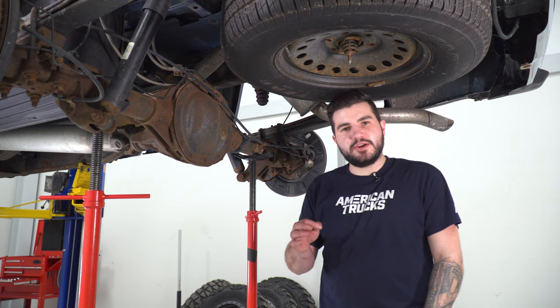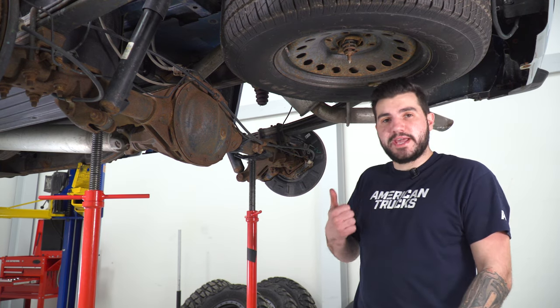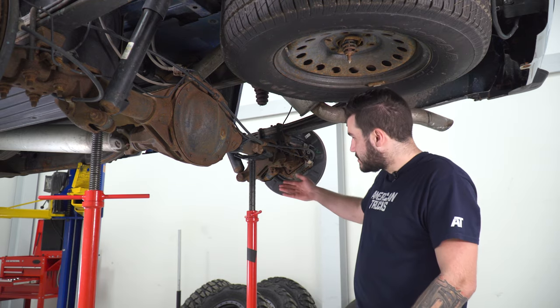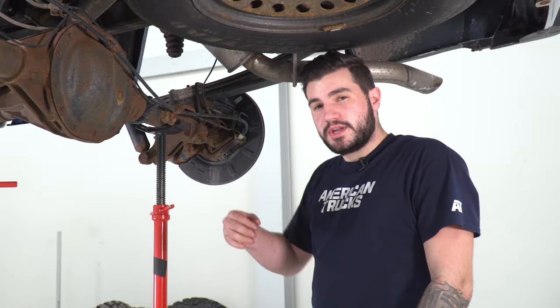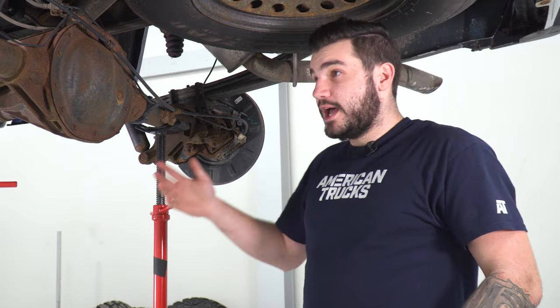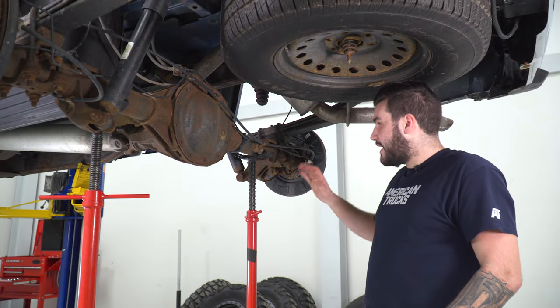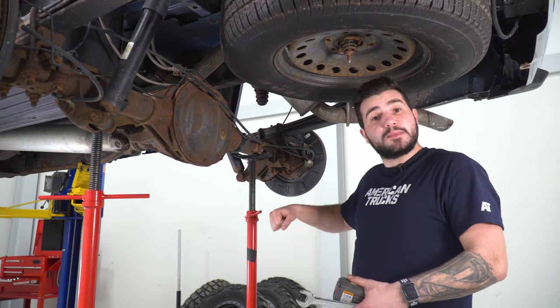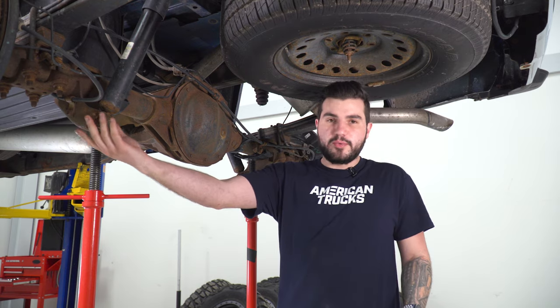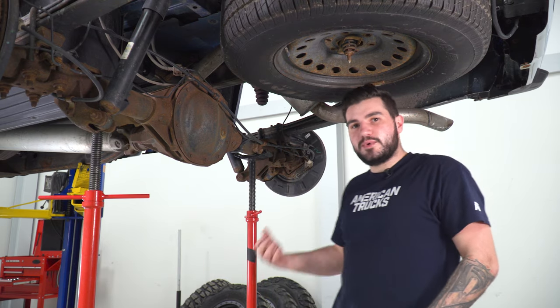Moving on to the rear — the first thing I want to mention is to properly support your rear axle. Because we're using a lift and we're up in the air, I have two pole jacks, one on each side, close to the bottom of the shock. If you're working on the ground, make sure you're using a hydraulic jack and put it right underneath the rear diff. Everything you do to one side, you simultaneously want to do to the other. Once you have the weight taken off, we're gonna start by removing the bottom shock bolt on both sides, then we'll get to the U-bolts. I'm gonna grab my 21-millimeter deep socket on my impact gun and a 21-millimeter wrench on the bolt head.